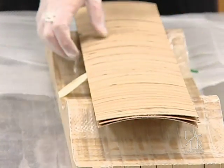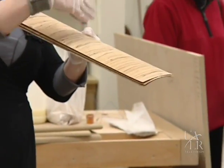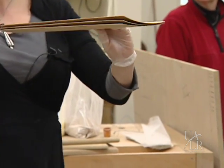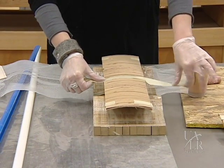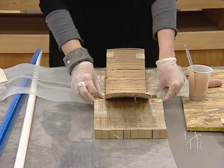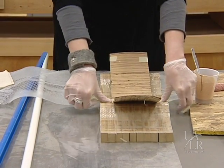So I have three layers right here. You have to pay attention to how you want it to look because with this veneer, the grain is going this way on one side and along on that side. So I center it and then go ahead and bend. So it's ready to go into the bag.